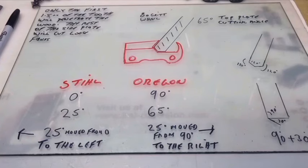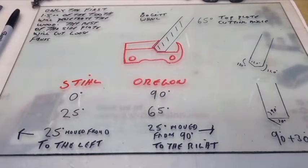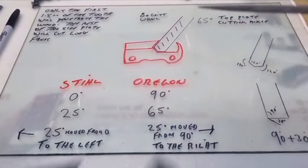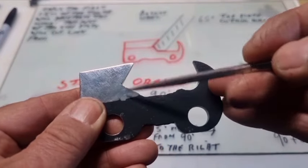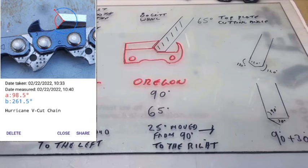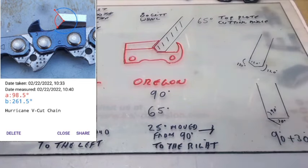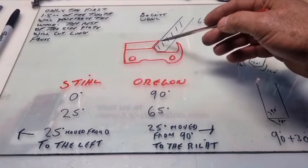Husqvarna already had their X-Cut, which has a 40-degree angle coming in — very, very aggressive. Their angle on the side plate only comes down about halfway, then has a C-shape. I find that the shape on the bottom is really not that critical. I've experimented — I used to call it V-cut, with spacing at 90 degrees rather than 120 degrees — and it worked okay. The most important part is the angle coming in: the top plate cutting angle.